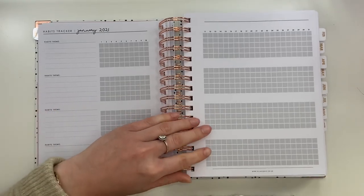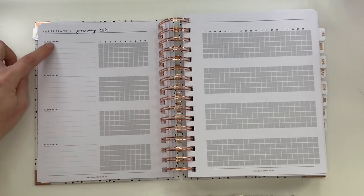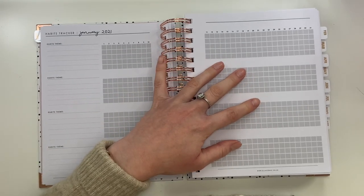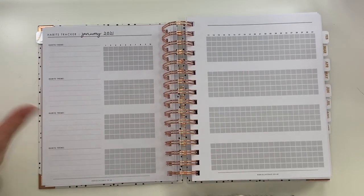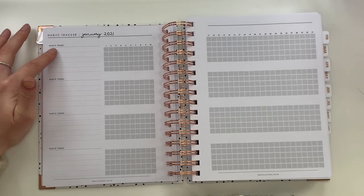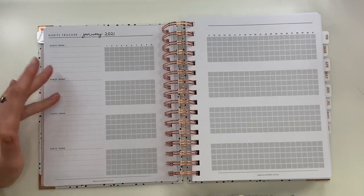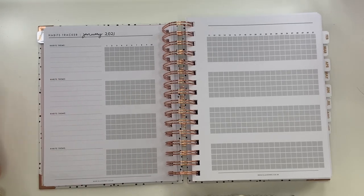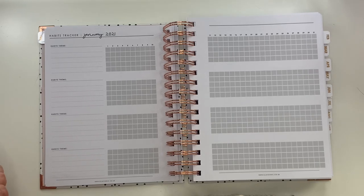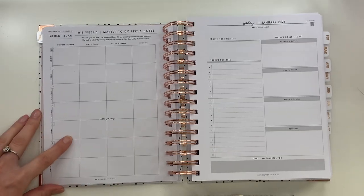Each month also has a habits tracker, which I think is such a good idea. It's split into themes and then goes across the entire month, so at the end of the month you can look back and see what you've achieved and how often you've done things. For example, you could do an exercise theme — yoga, dog walking, and workouts — and track how many days you did each. Or a self-care theme: no phone day, face mask, meditation. It's such a good way to keep track of how you're getting on with life.